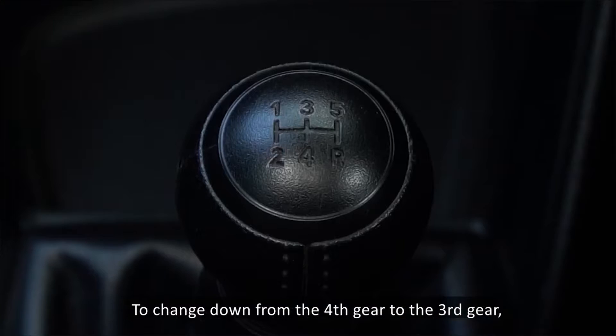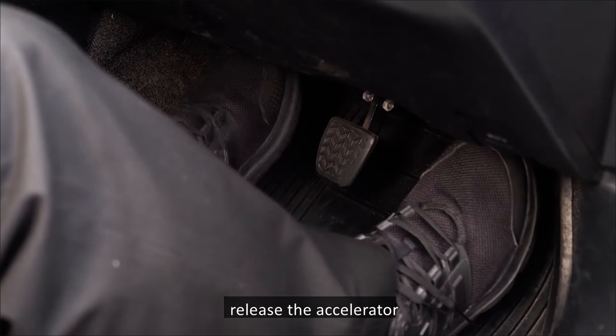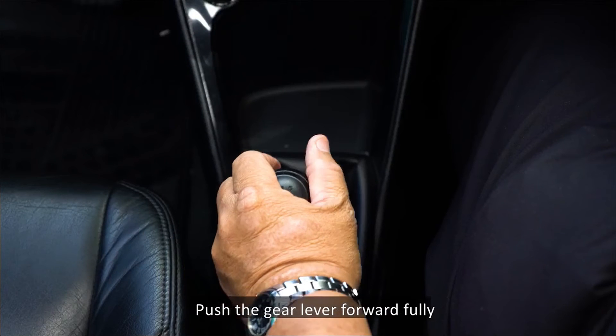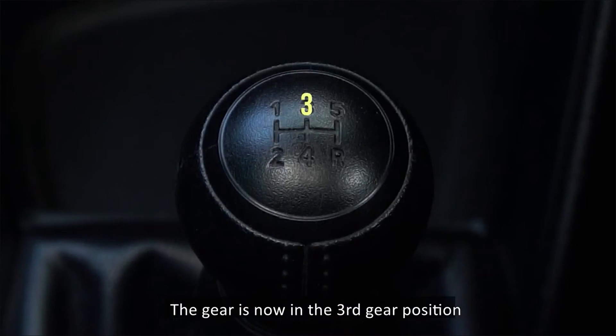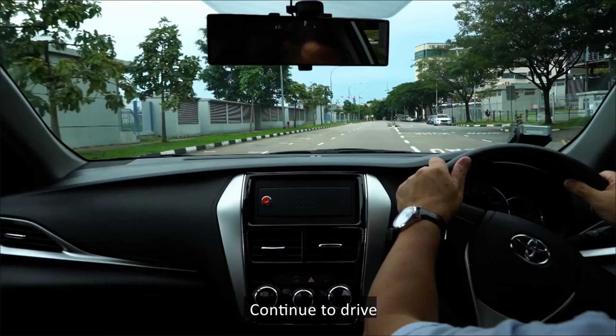To change down from the fourth gear to the third gear, release the accelerator and depress the clutch. Place your left palm on the gear knob and push the gear lever forward fully without stopping at the neutral position. The gear is now in the third gear position. Release the clutch and continue to drive until the speed is reduced to the speed window for the second gear.